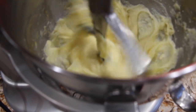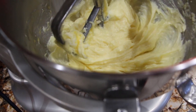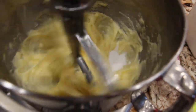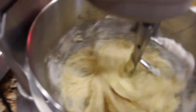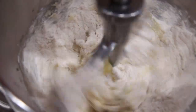Now that this is mixed well, I'll add in a half a teaspoon of salt and one teaspoon of baking soda, along with three cups of flour, and I'll add them one cup at a time. There's one, the second cup, and the third and last cup.